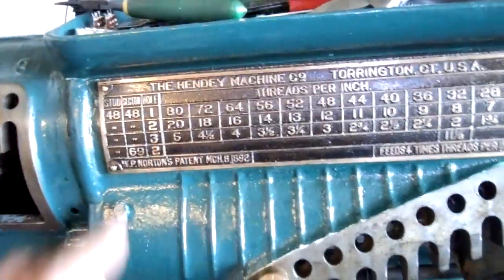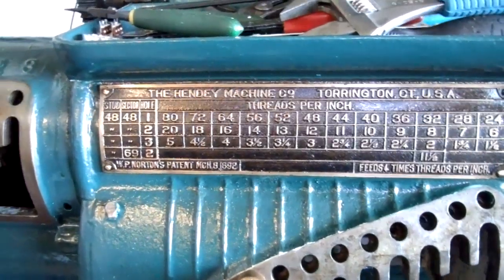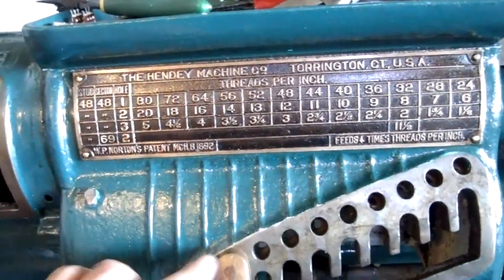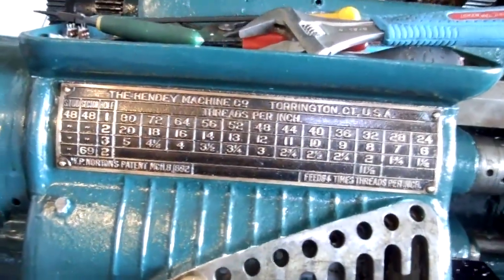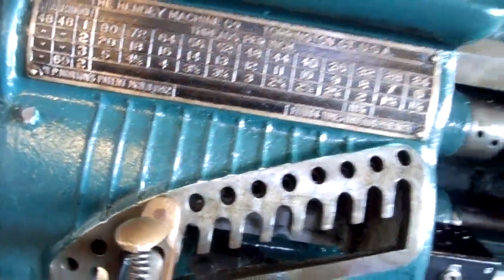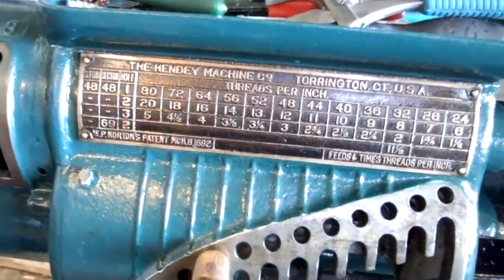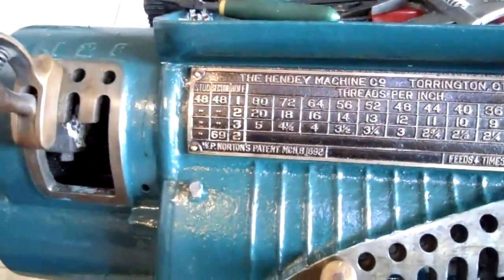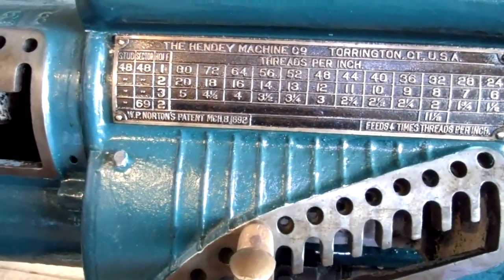Looks good. I think we're running at about 250 RPM. The threading box is another interesting aspect of this lathe — the numbers are revolutions per inch instead of inches per revolution. So you have to multiply whatever setting you're on by four, then take one divided by that number to get inches per rev. 56 times four is roughly 250, so 80 is about three-plus thou per rev, and 40 would be around six thou.